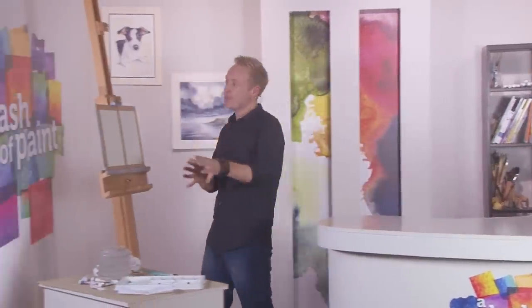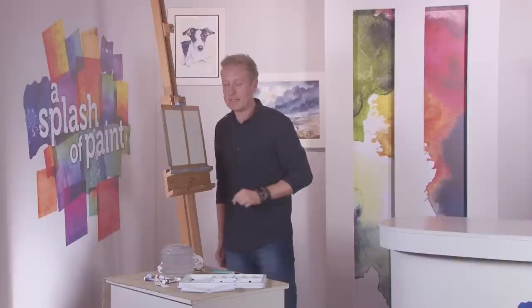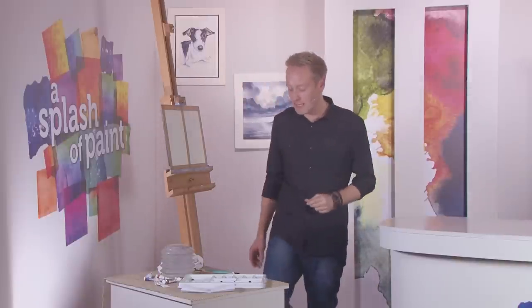Hello and welcome back to Splash Your Paint. Now it's time for me to demonstrate two more watercolour skies. Last week we did a very simple, basic flat sky followed by a bit of a cloudy one. This time we're going to go for a nice atmospheric sunset and a bit of a dark night time sky.